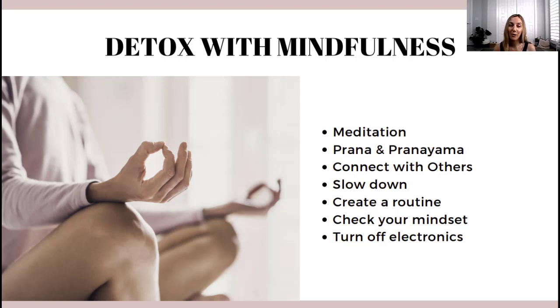Other things that are good for your detox: connect with others and don't do a detox alone — having someone to do it with really helps your success rate and reaching your goals. It's also important to slow down, avoid putting your body under stress, and create a routine, because a routine gives the body stability. Check in with your mindset — don't detox just to lose weight; go deeper and journal about why you really want to do it. Finally, turn off electronics for a couple of days or hours, and avoid social media and the news.